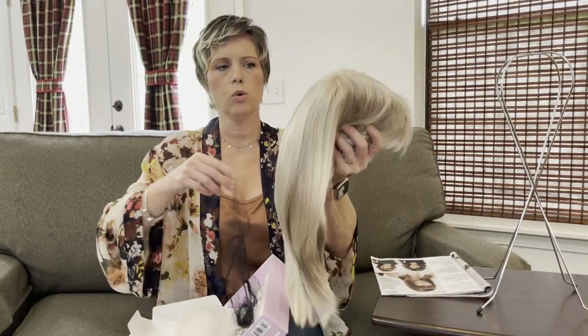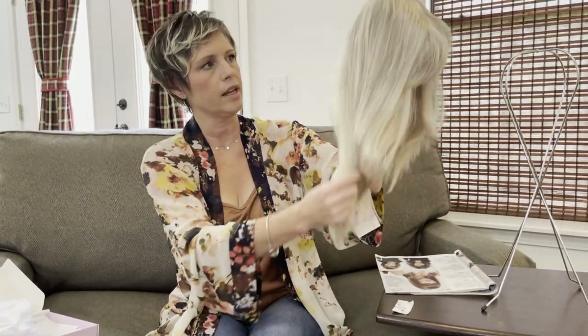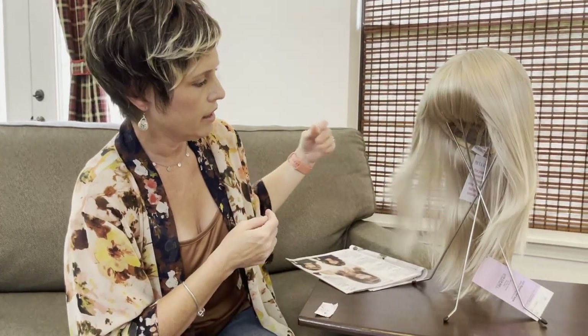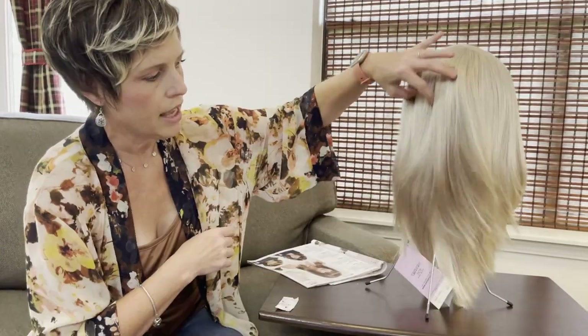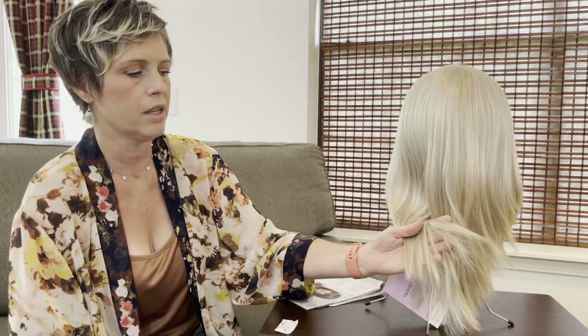Right off the bat it feels very, very soft. This is longer than I expected — so, so pretty. Let's put it on the wig stand. I really like these bangs — that's a blunt bang — and look at all the layers in this hair, choppy layers with razored ends. Looking at the back, the hair is really silky. I can really tell the difference between Whisper Light and non-Whisper Light. Look at those blunt ends — beautiful. Let's try this on.